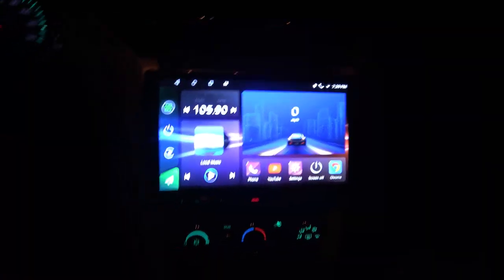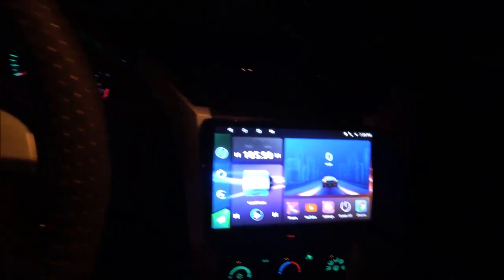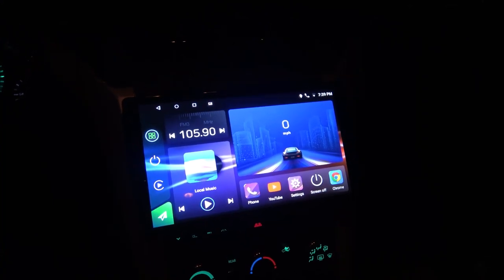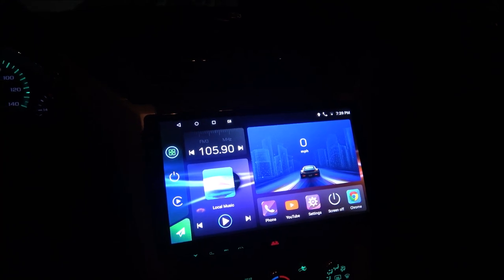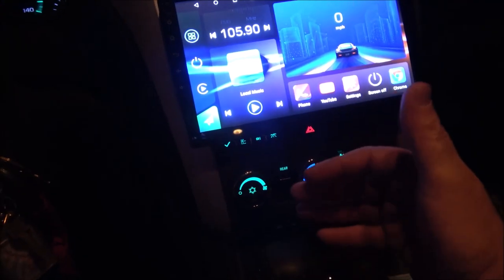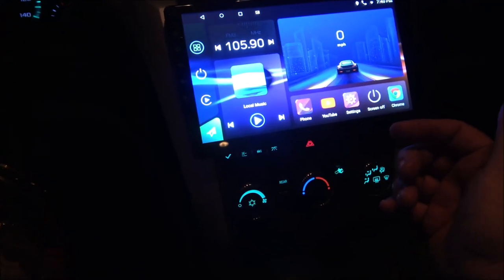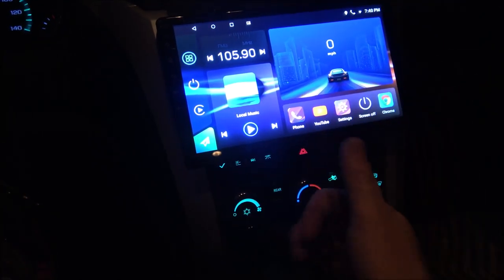Shaper 1000 here, just a quick video. I got this put in — that thing is huge — and I've got everything working except for the backup camera. I have to tie in to the reverse lights because there's a wire up underneath this dash that is supposed to be for the reverse. It doesn't seem to be working, but I know it's got to be working because the reverse lights come on.